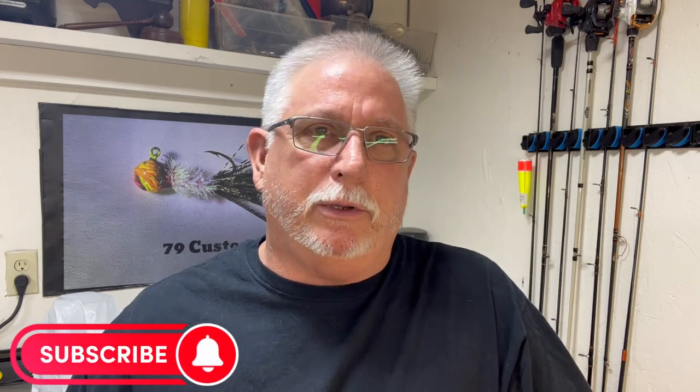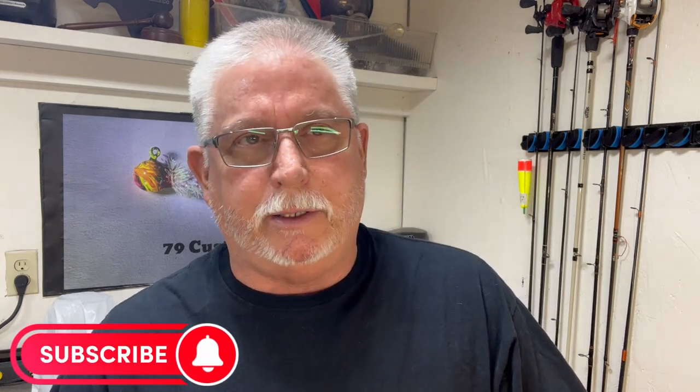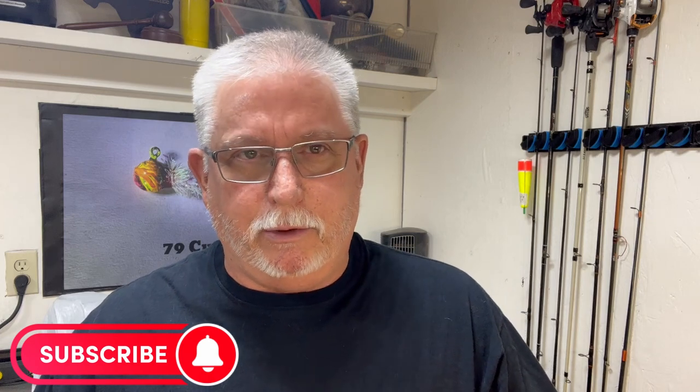Hey, good morning. I want to show you a little bit about how I fish whenever I get out on the lakes. Summertime's fixing to be up on us here real quick - the lakes are starting to get warm a little bit. I live on Lake LBJ so the water's kind of warming up. I wanted to show you how I rig up my rigs whenever I go out to do my crappie fishing. I'm basically using three different ways.